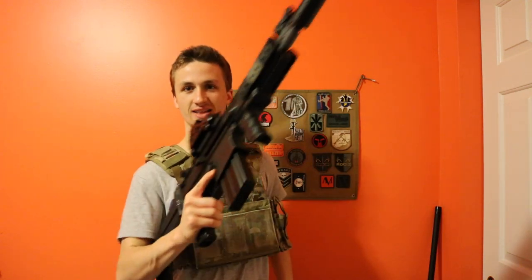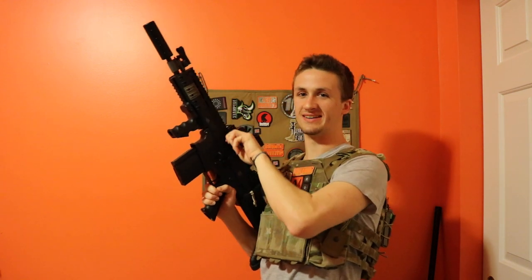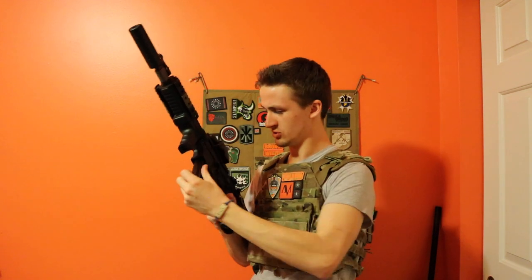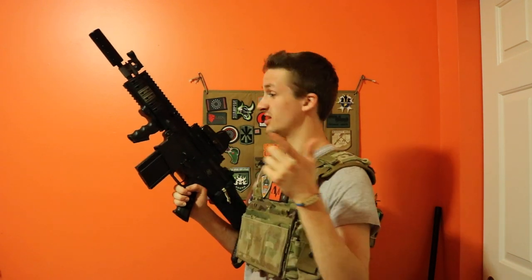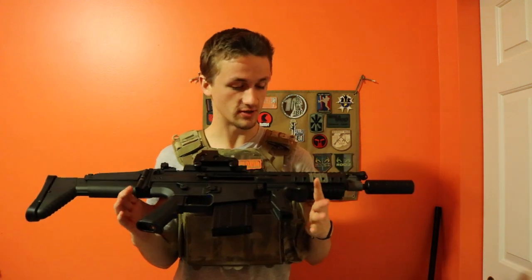And then you've got the sick — look at that, listen to that. I reload and — honestly, that just sounds like a real weapon. You do have to hold it back a little bit because this is a little bit older, but just look at this button. That is one of my favorite features of this gun.